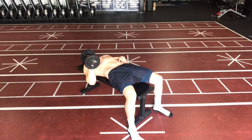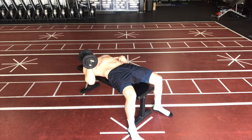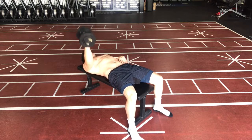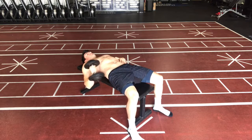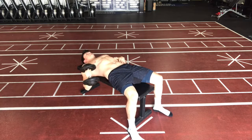Let my elbow track down, the dumbbell touches my shoulder, and then I press up. Some things we're trying to keep in mind here is we're not letting that dumbbell go down like I just showed — I'm losing position or control of the dumbbell.